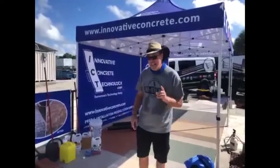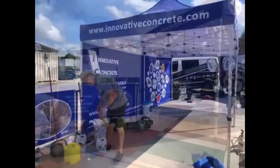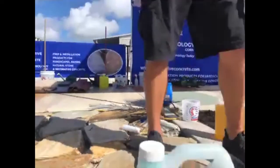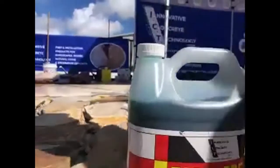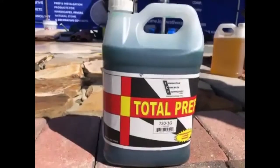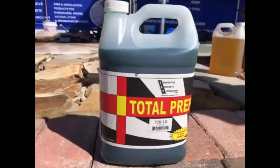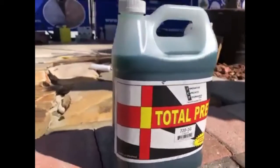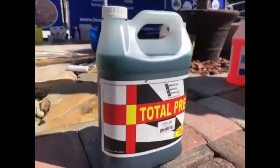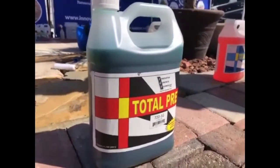So here we're going to use a product called Total Etching. This is what we just used a minute ago — it removes efflorescence. That's what we did yesterday to prep the pavers, and it will also pull out any kind of efflorescence in the stone. But keep in mind, when you're using a non-film forming sealer, if efflorescence is still inside the stone, it can come through — it will not get trapped. With film formers, you have to treat them because it gets trapped underneath the film.